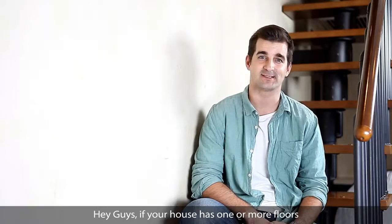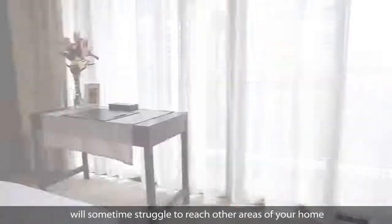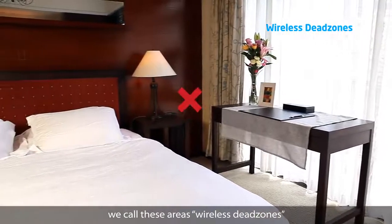Hey guys, if your house has one or more floors, then I'm sure you've noticed that your wireless network will sometimes struggle to reach other areas of your home. We call these areas wireless dead zones.